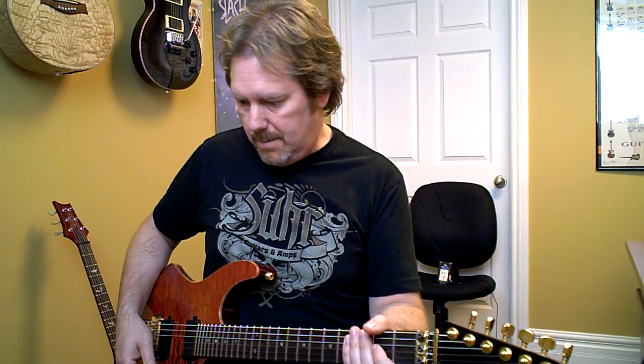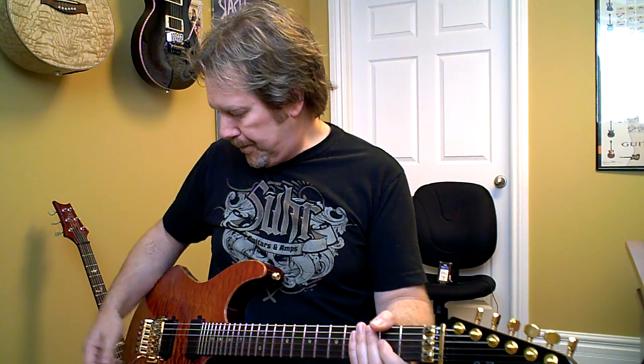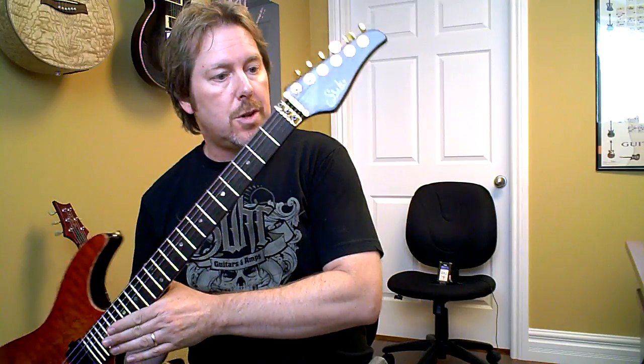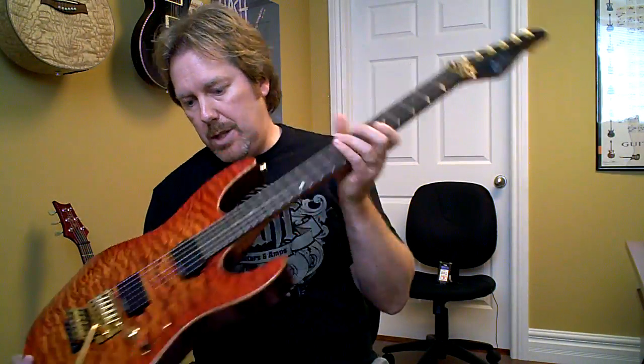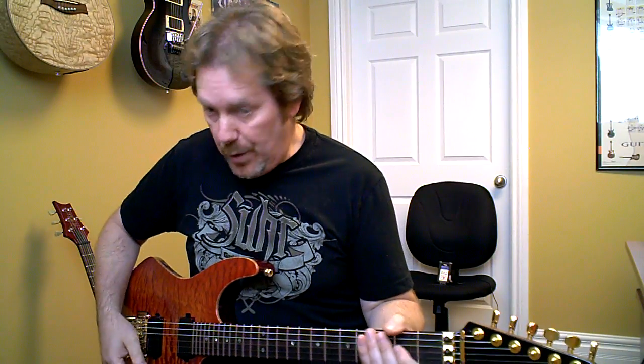What I'm going to do is play some licks and slow it down a little bit so that you can hear the nuances of the Axe and the power amp. This is my Sir Modern guitar with Seymour Duncan Blackouts in it — very nice guitar.